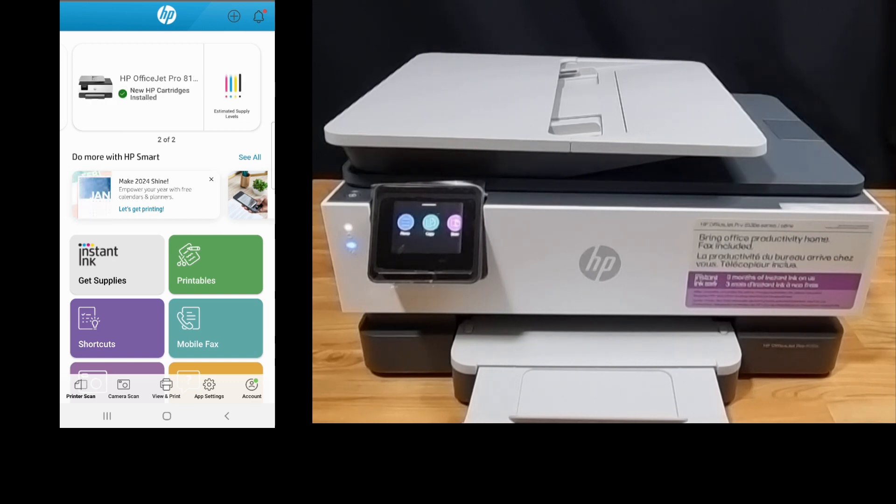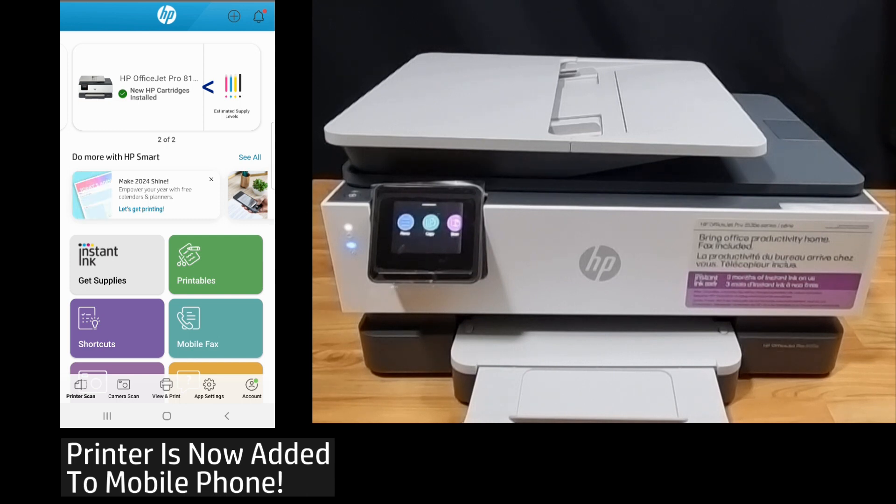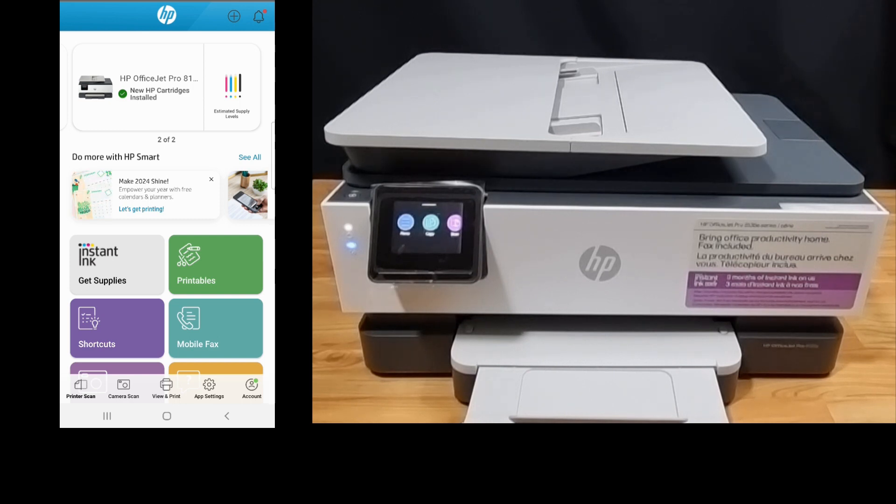And there, your printer is now added to your mobile phone. You can use it to print or scan documents. So this is how you add your printer to a second device by using the HP Smart app.